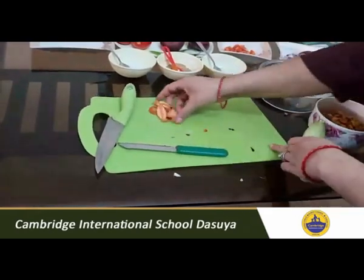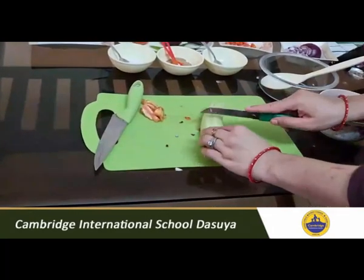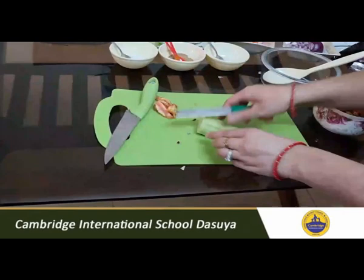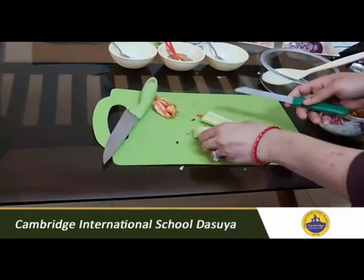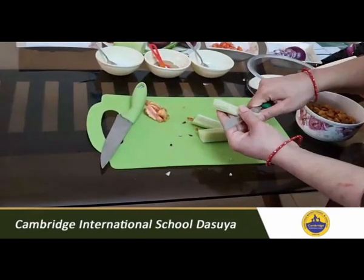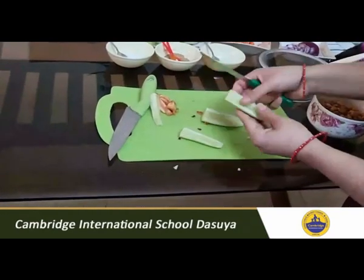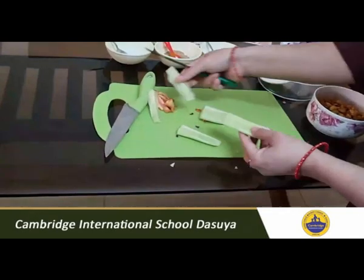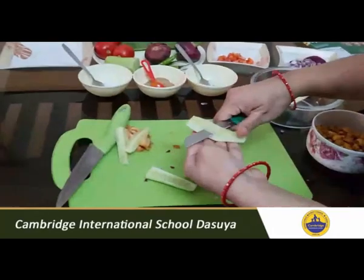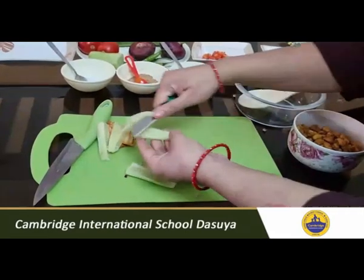Now the third vegetable is cucumber. I will use only half of it and save the other half for another recipe. Here also you can remove the seeds because cucumber contains lots of water. It's optional — if you want to remove them, it's your wish. But if you do remove them, the water quantity decreases and the crispiness of the peanuts will be retained. So my suggestion is to remove them.